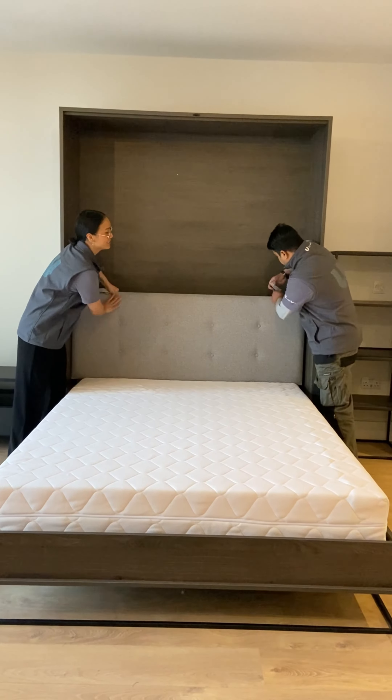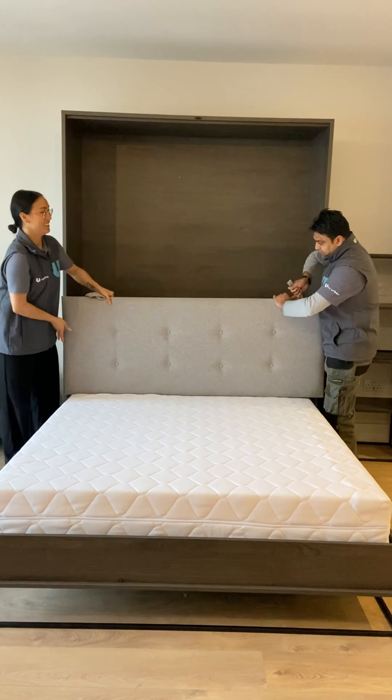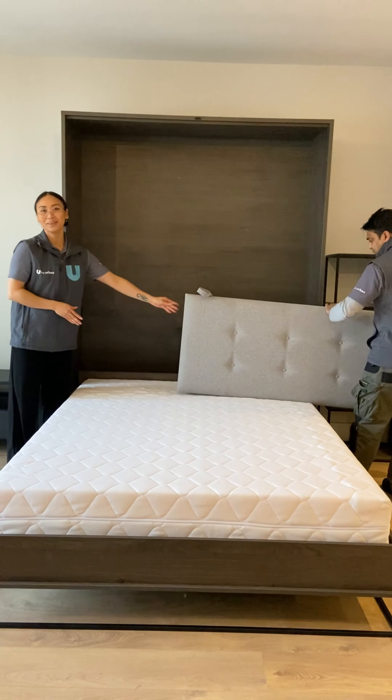Using the handle, slide the headboard up. Tuck that away.